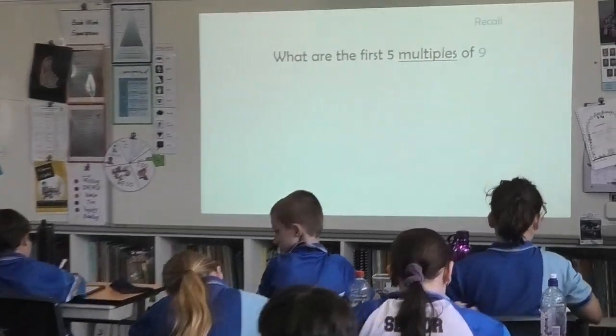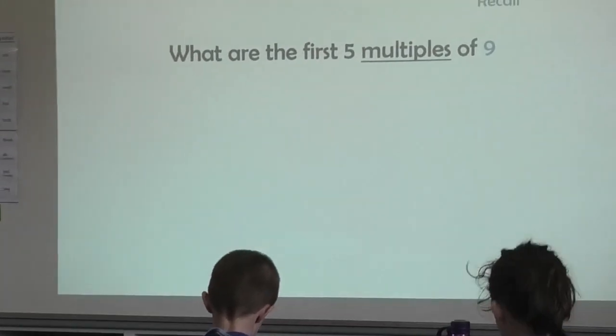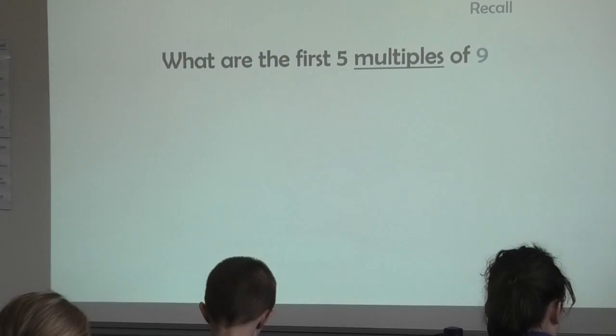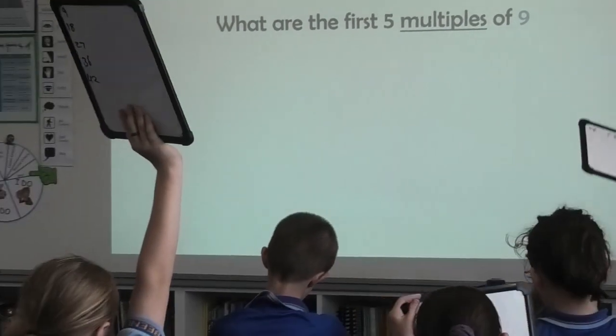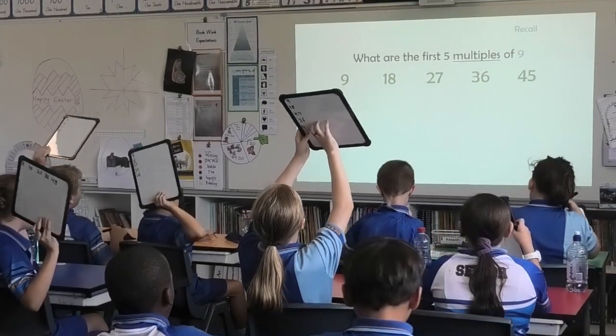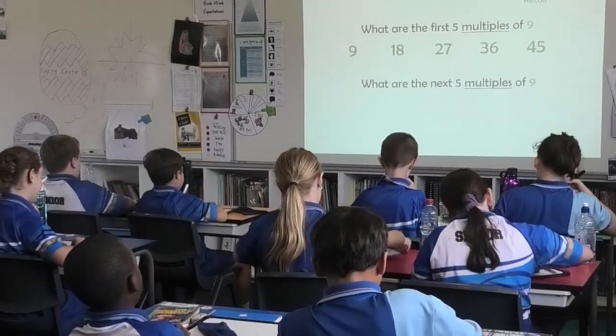For the first five multiples of nine. You've got five seconds. You've got four seconds. You've got three. You've got two. You've got one. Boards up. Excellent. Let's recall them together. Let's go. 9, 18, 27, 33, 45. Well done.